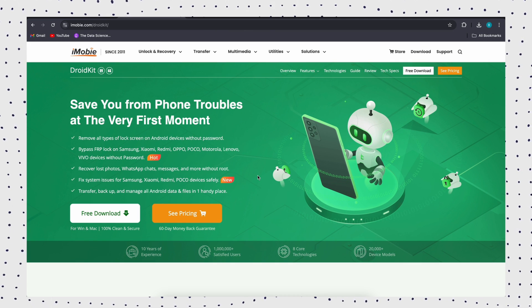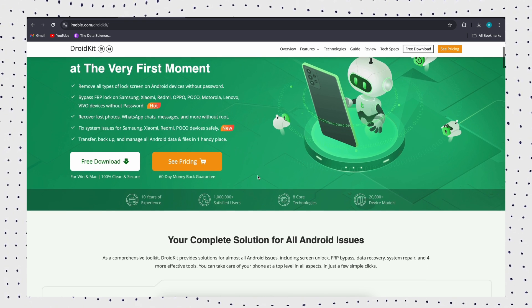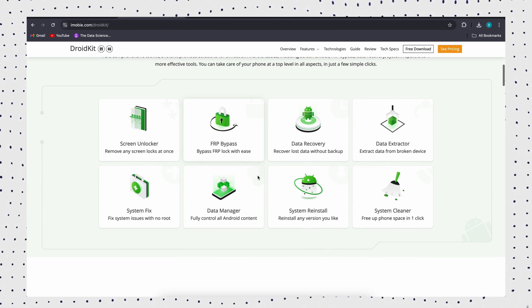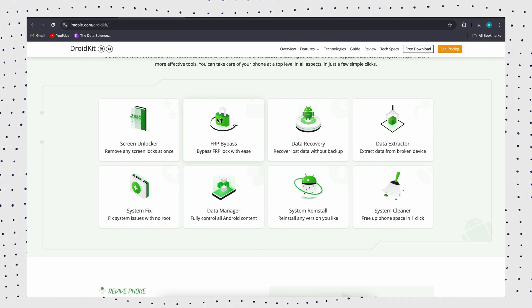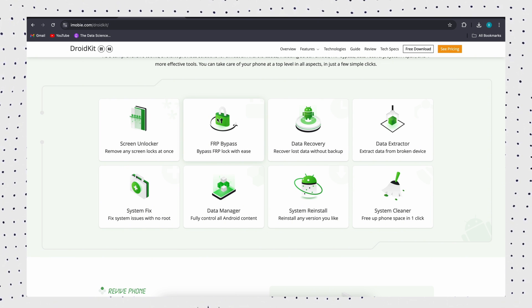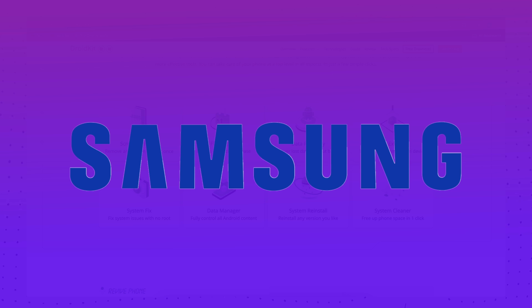As you can see, DroidKit is super easy to use. No password or Google account is required. It only takes a few minutes to unlock FRP and access the device. Even novices can use it easily. The whole process protects user data and supports multiple brands and models of devices such as Samsung, Xiaomi, Redmi, Poco, etc.